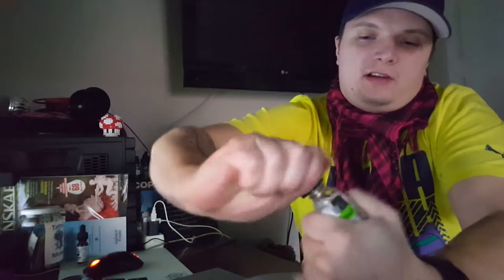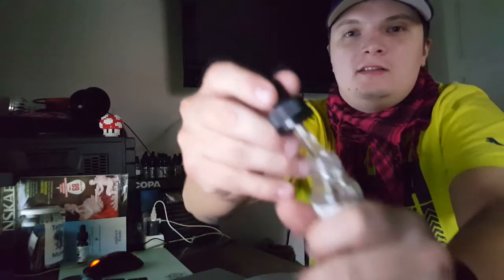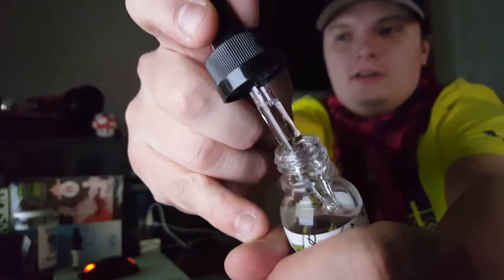As for the color of the e-juice, I'll open this so you can see — it's totally clear. There is no color in it at all.